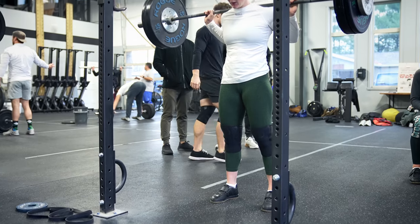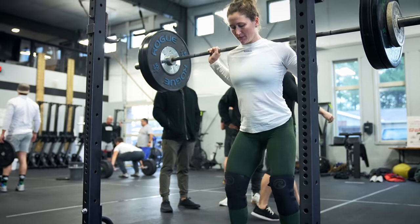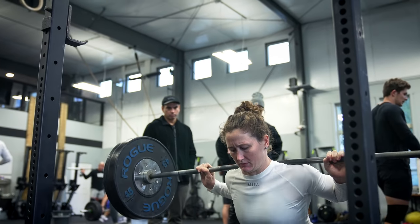Hey everyone, so I'm gonna be doing some back squats today. Brooke and I are sharing a barbell. I haven't done back squats since the CrossFit Games Total, so this is gonna be very interesting — a lot lighter than what I hit that day, but just getting under a little bit of weight. We're really just trying to get the body moving again and seeing where we're at, like no pressure whatsoever.